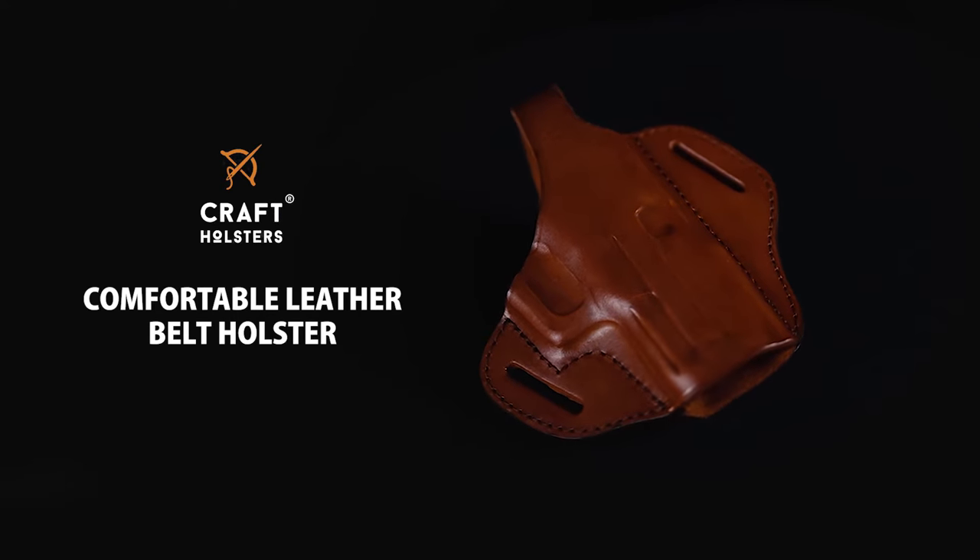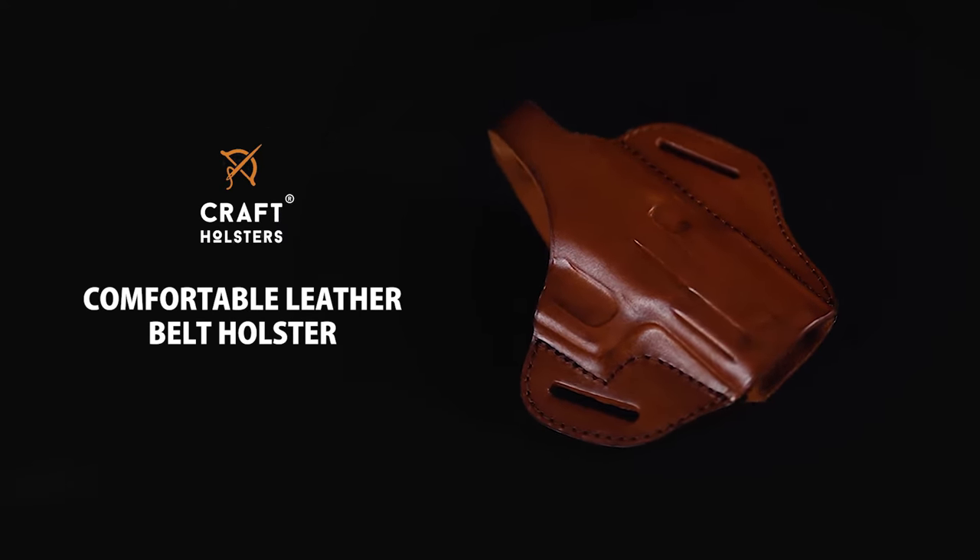Hey, this is Luke from Craft Holsters. Today I want to talk to you about our comfortable leather belt holster. It's a fan favorite where the name foretells the story — it's all about the comfort and the quick draw.